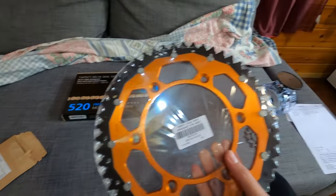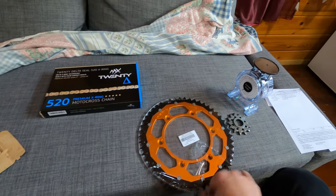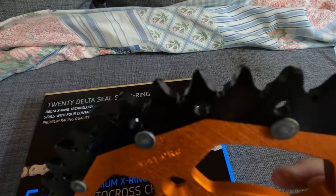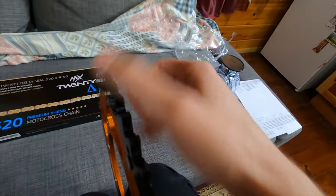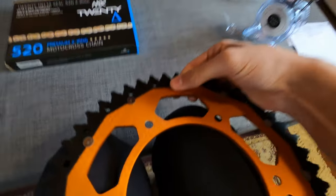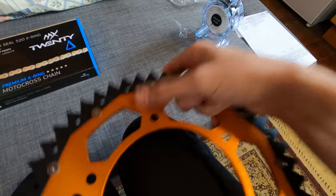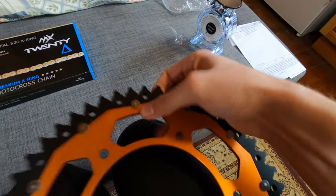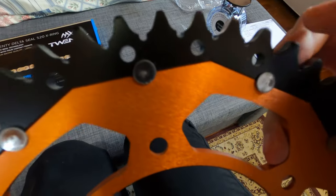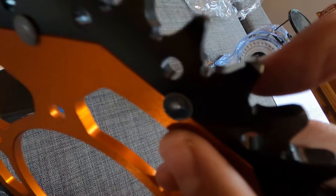Let's open up the rear sprocket — let's see if this plastic cover is hiding any imperfections. There's a riveting system that holds the two pieces together. I've seen cheap sprockets from AliExpress where the rivets don't hold well, so let's check for any free play. I can't feel any free play — that's good.